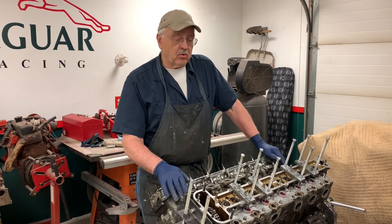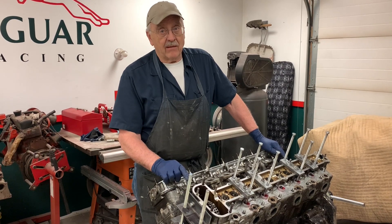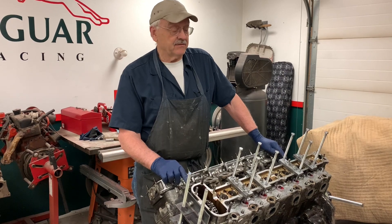I am at the point in the disassembly where I need to remove the cylinder heads, which can be a problem sometimes. However, this time this is as bad as I've seen.